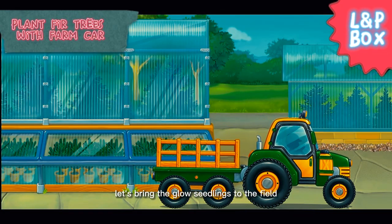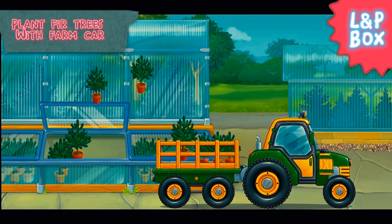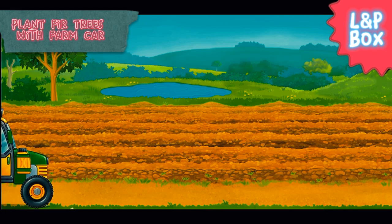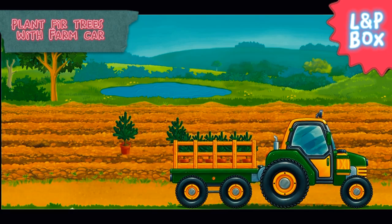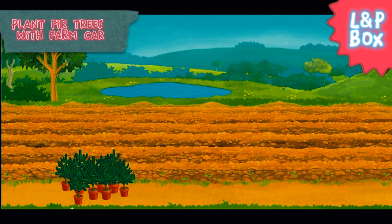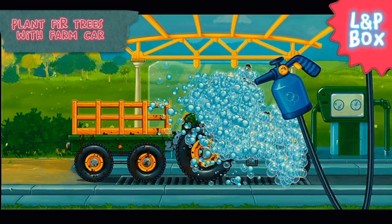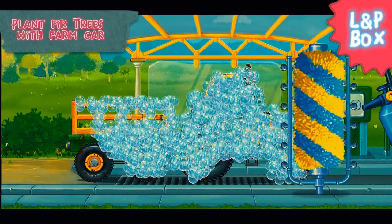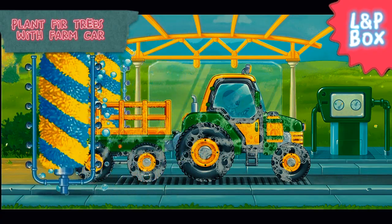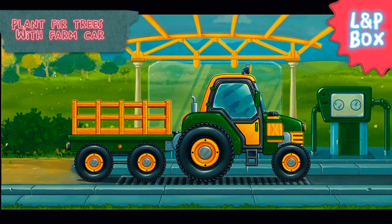Let's bring the growing seedlings to the field. Now let's wash the tractor with carriage.